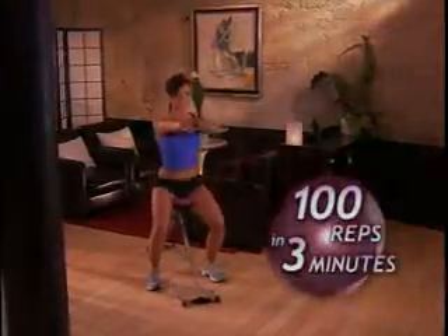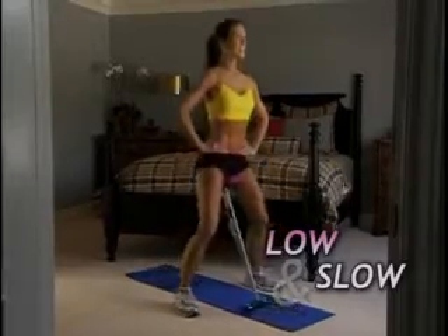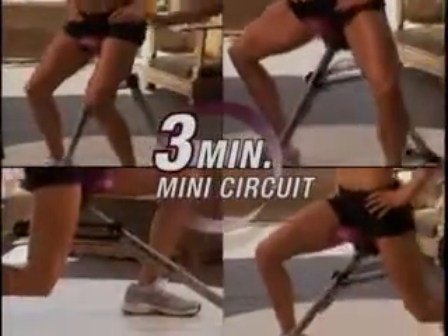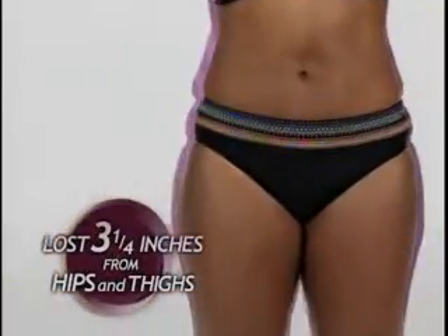You can actually do up to 100 reps in 3 minutes for a fat-scorching cardio workout. Change the resistance by adding the support bands to go low and slow for those long, lean, sexy legs that get you noticed. Just get on and go, and do this fun 3-minute mini circuit to target every inch of your lower body, from your core down to your calves. My clothes started to fit different after two weeks. The jeans and pants that would pinch around the hips area were now loose and you can move around in them.